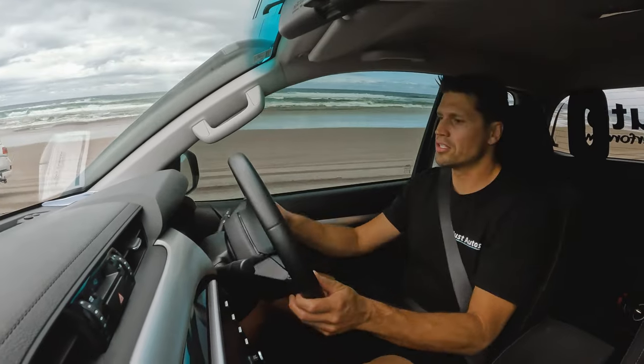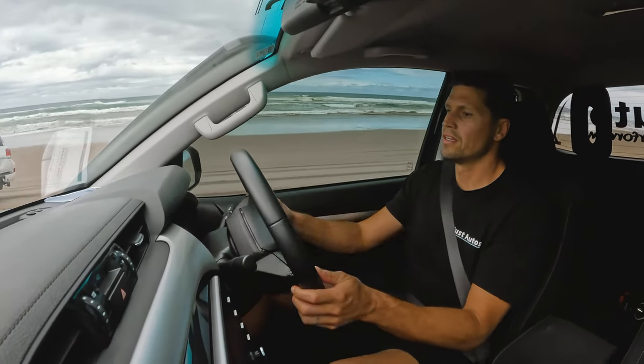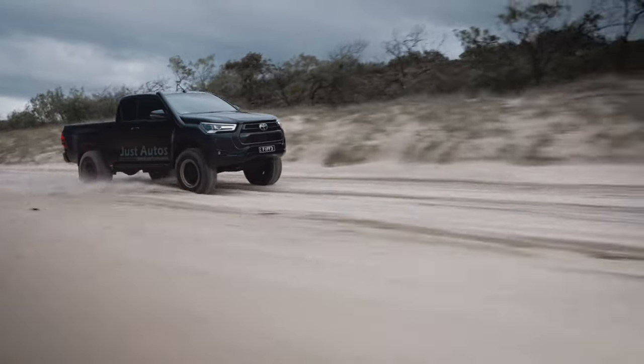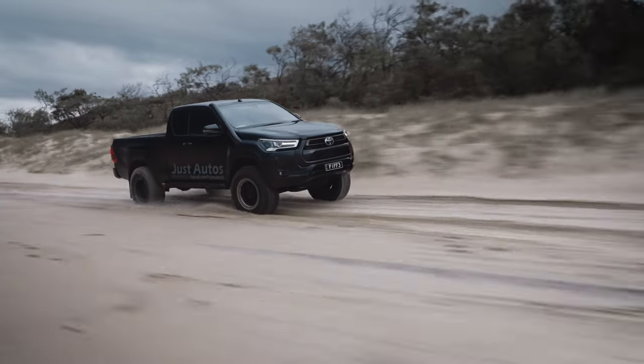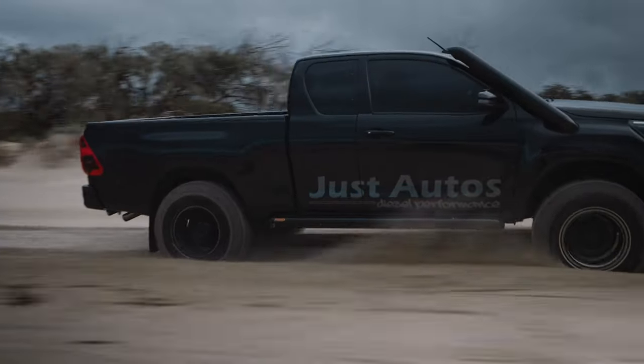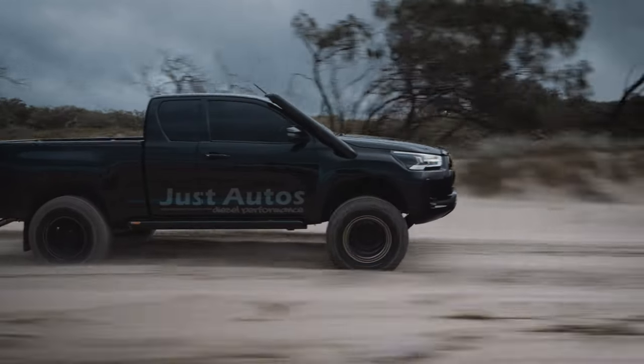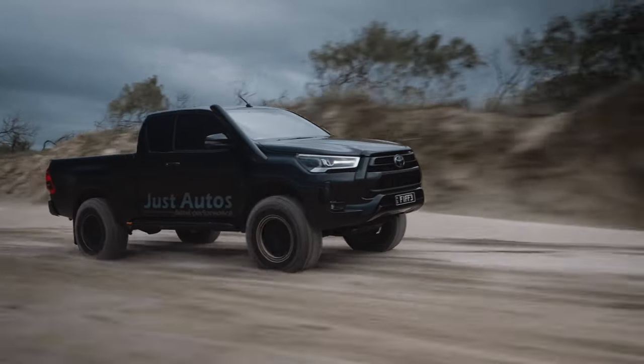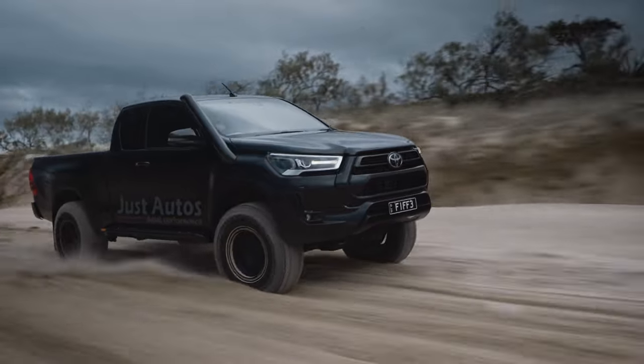A temperature code has just come up from the TransTemp and dash display, which is quite interesting. We're not very far in, not doing a lot — just driving on the soft sand as if we'd be trying to get up to our camping spot. I'm not going to push it much further because the fans are starting to roar and you can see how the temperature is starting to get up there. I'm going to stop there.